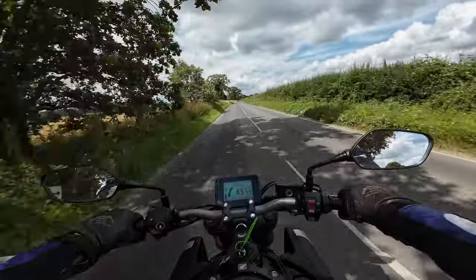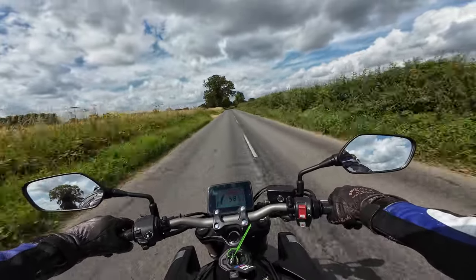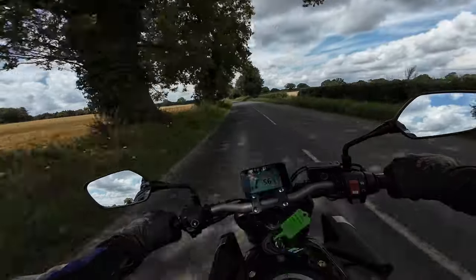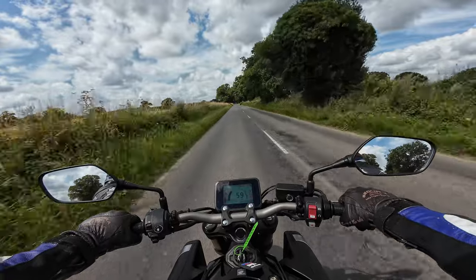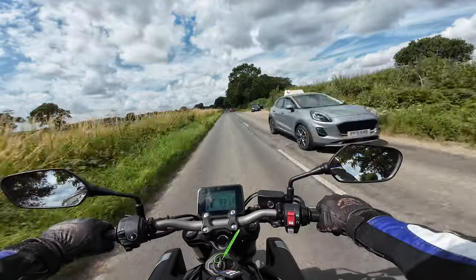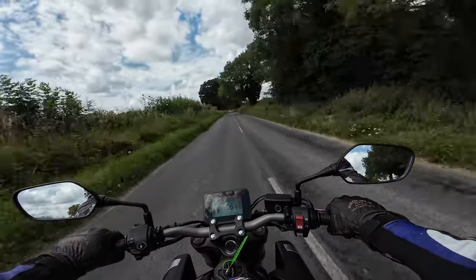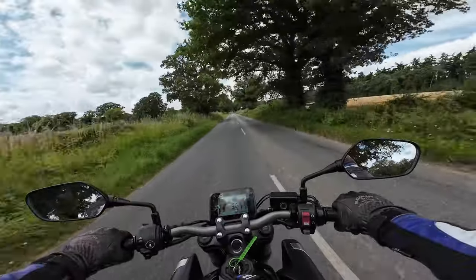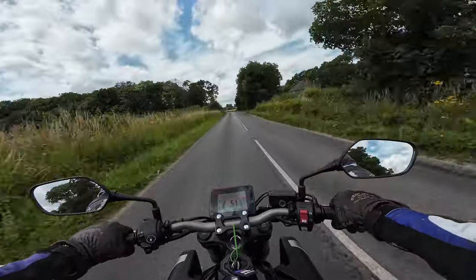The exhaust sounds quite nice — not overly loud but you can hear it buzzing away. Very quiet engine as well. The inline fours are very very smooth, and there's not really much not to like about the CB650R. So far so good.